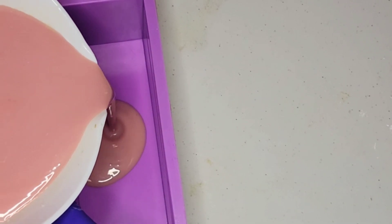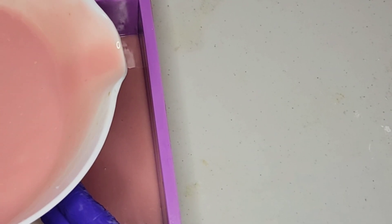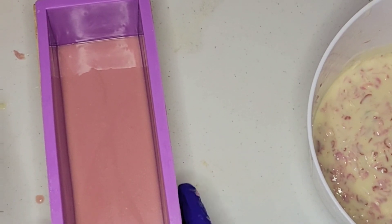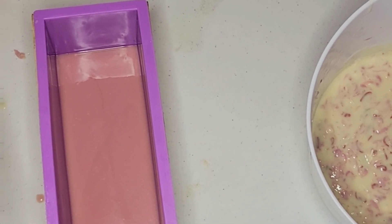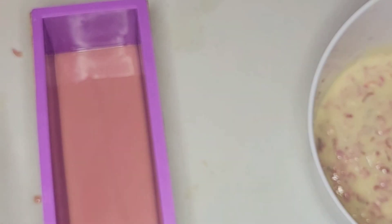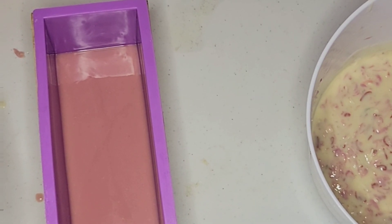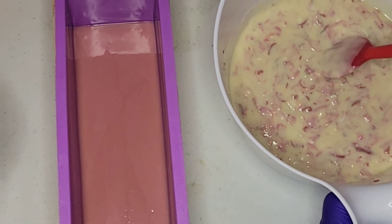I think I'm going to start with just a layer of the pink. I'll give that a moment because I want it to set up a little bit so I can pour the white on top of it. The layers probably won't be perfect but I'm okay with that — what I really want is just that stacked design. I'm going to give this a moment to set and I'll be right back. Okay, I believe it's set up enough that we can add the next layer.